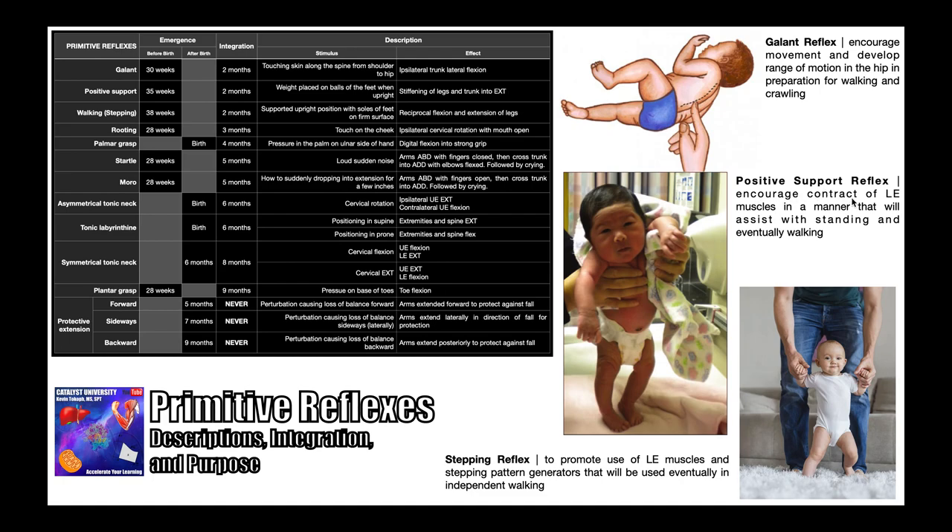The purpose of the positive support reflex is to encourage contraction of certain lower extremity muscles in a manner that will assist with standing and eventually walking — helping to develop tone in those muscles and coordination needed to facilitate standing later on.